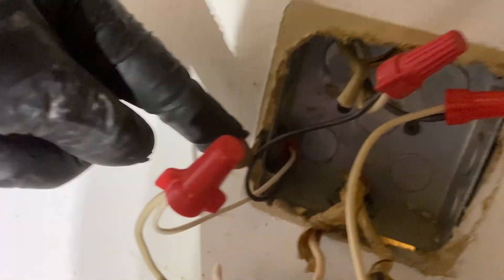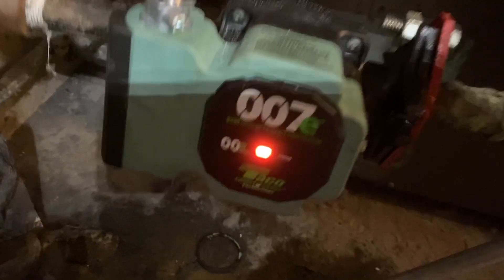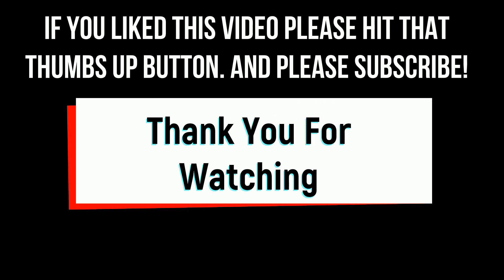Power goes to the circuit, to the thermostat, back from the thermostat to the circulator, and back to neutral. Red light means go — keep pressing Link, 13, 15.